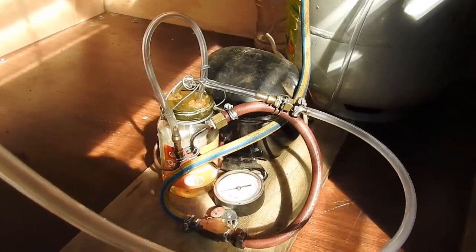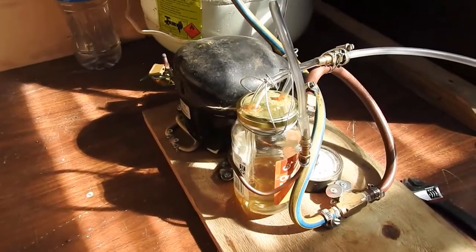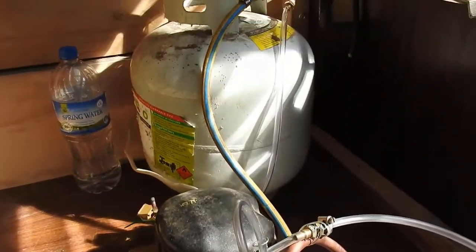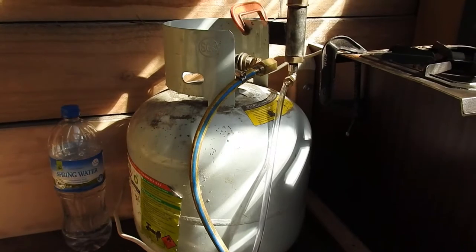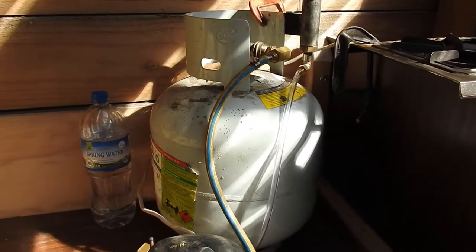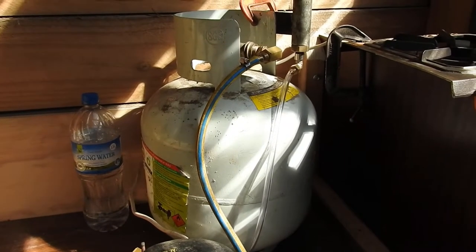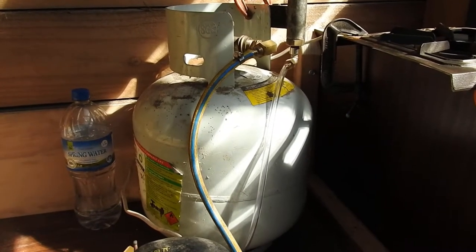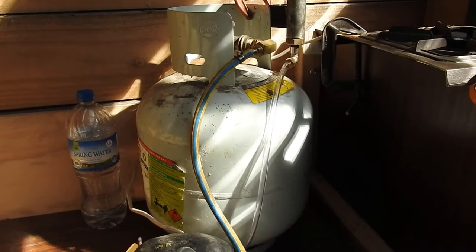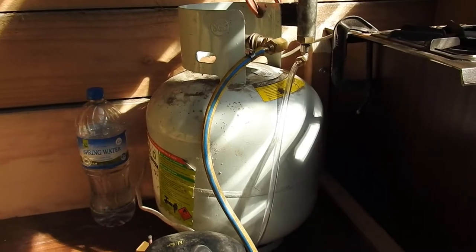The apparatus before you is a little experiment to see if wood gas can be compressed into this old LPG tank. The idea is not new — others have done it — but what I want to know is how long the gas can be kept in there before it starts to break down. I'd like to think it's got to be at least a week before it starts to fade.